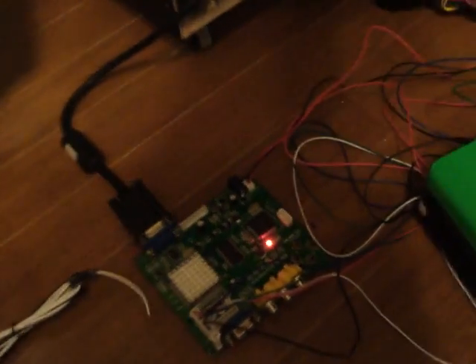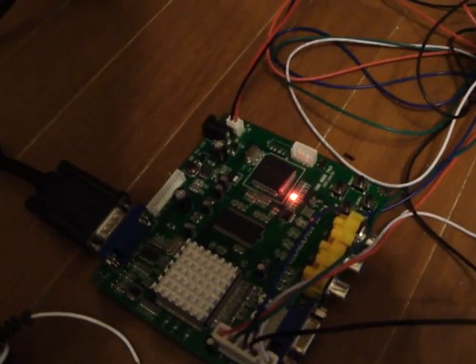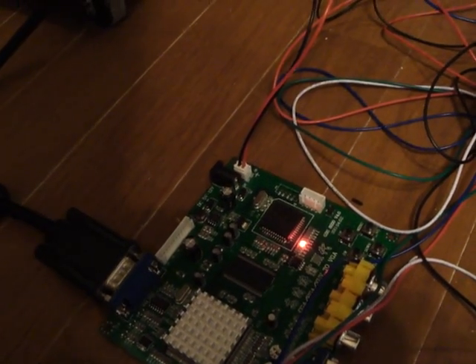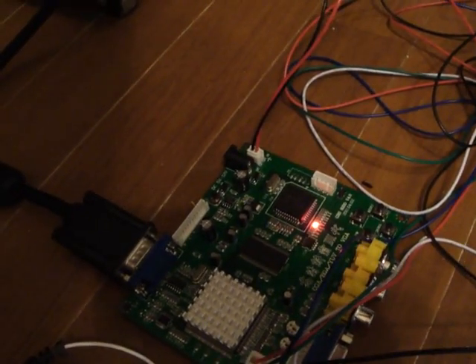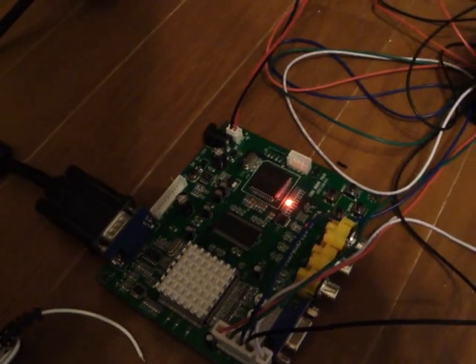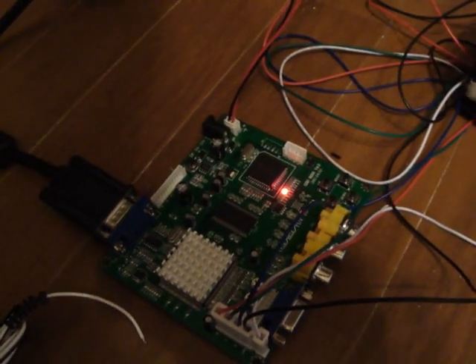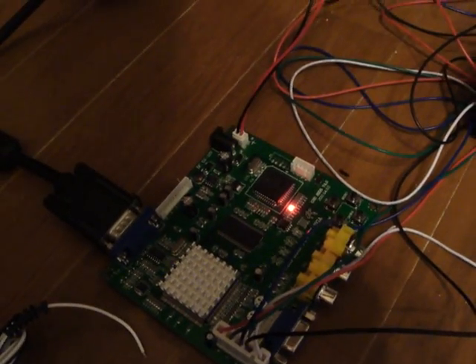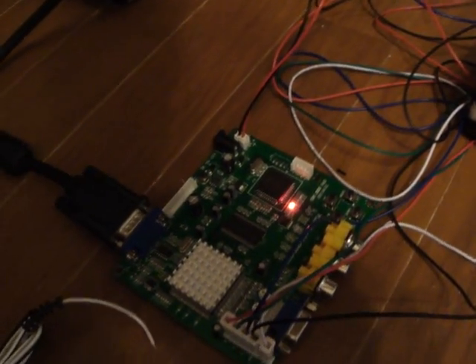If you're interested in picking one of these up, go check out www.arcadespareparts.com — Arcade Spare Parts is all one word, no hyphens. If you take a look there, you can find different converters other than this one — some that can convert PS3 to VGA, Xbox 360, all different machines. This one here costs about $34 US, so a really decent price. I actually picked up three of them, so I've got a couple more projects in the making and hopefully I'll be able to use those other two boards to finish everything up.